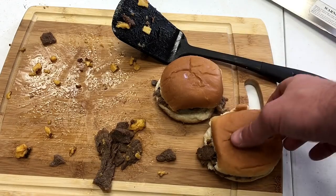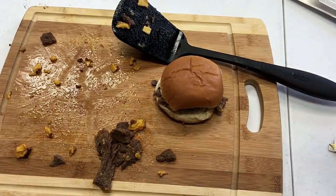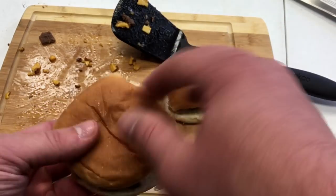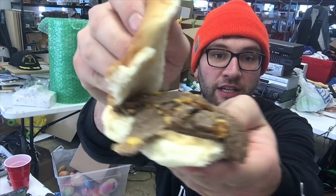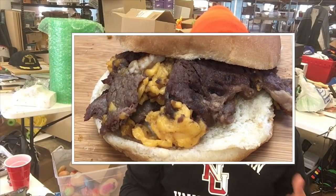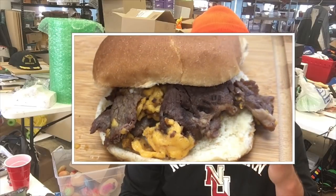And there you have it, folks — your dollar store cheesesteak. Doesn't that look absolutely delicious? Doesn't that look like maybe the best dollar store cheesesteak you've seen in your entire life? I'd say so. I'm getting hungry just looking at it. Okay, so moment of truth — we got the dollar store cheesesteak right here. There it is for everyone to see. It didn't turn out exactly how I thought it would. The consistency of the cheese is not the Cheez Whiz consistency I wanted. The steak is still overcooked. It's really hard to get the right consistency on the steak because it's so thin — it goes from undercooked to overcooked in like two seconds.